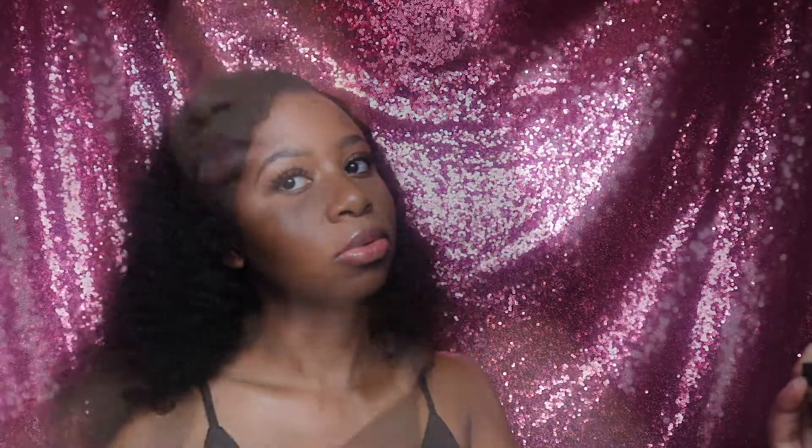Hey guys, it's Pasky Love here. Welcome back to my YouTube channel. Today we're doing a soft glam breathable summer makeup look, super simple and easy to do. So without further ado, let's get started.